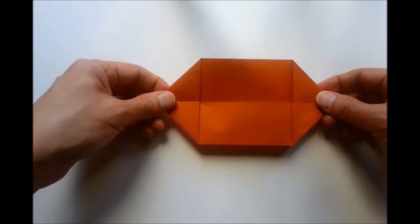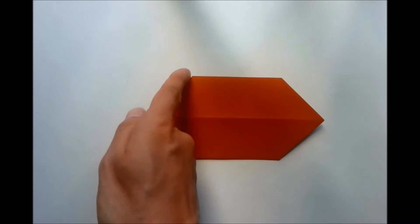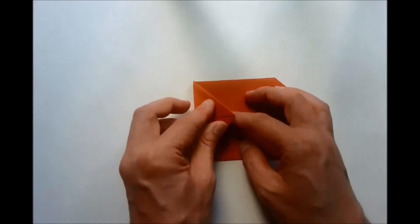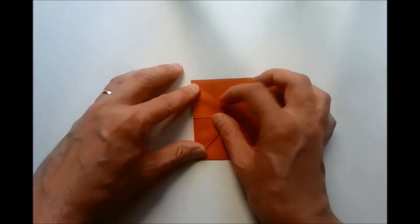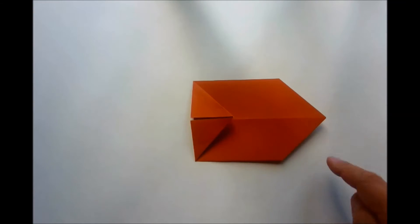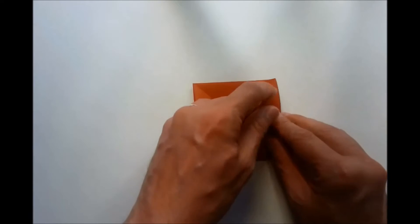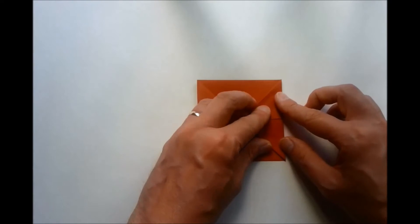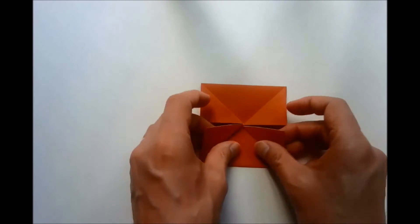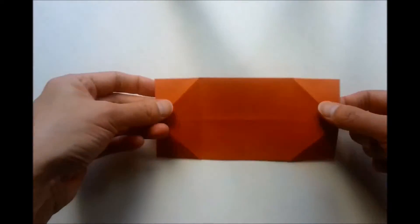Now we're going to produce a valley fold which is going to run vertically from this corner here. Same on this side. We're going to do a valley fold which runs from this corner to this corner. We now open up our folds that we just performed and turn our model over.